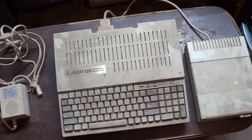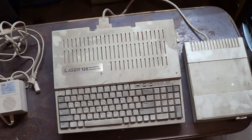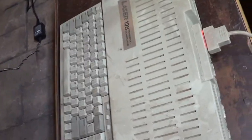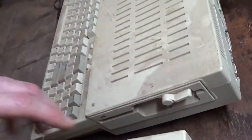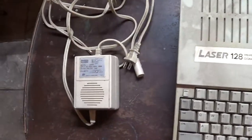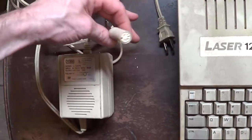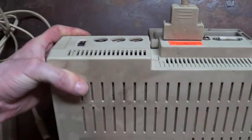Start with glass cleaner and if anything's real stubborn, baking soda, then switch to rubbing alcohol. Other than being really dusty, it's not all banged up or anything. I think this dust will clean off real easy - just a little dust. I'll probably have to clean the disk drive a little bit. I got lucky and I got two disk drives with it.